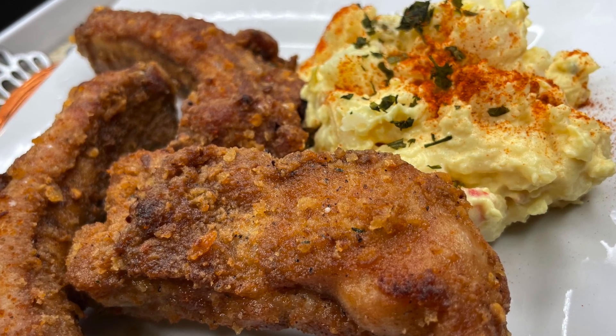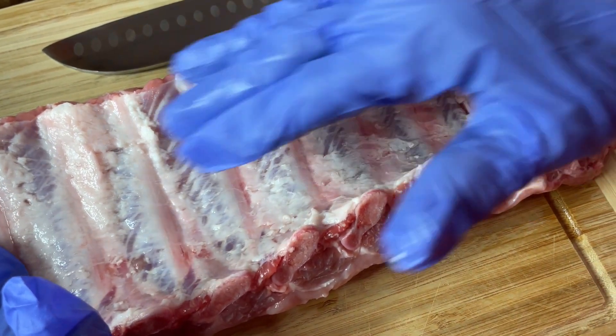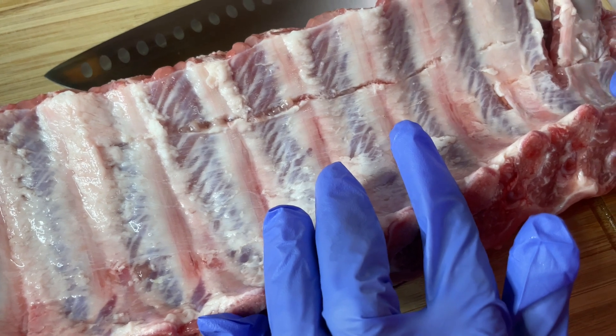What I'll be using in my ribs — I brought these at Publix. I took the vein off of the back of them, because I think that helps them tenderize and they won't be as tough.